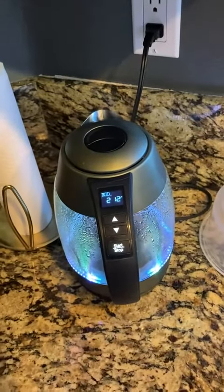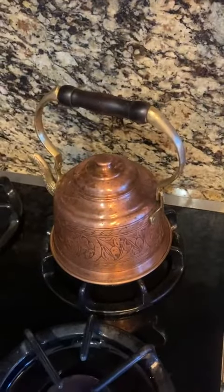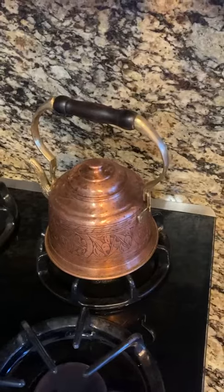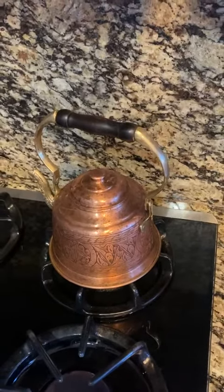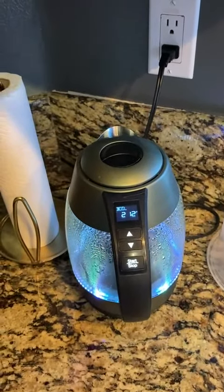All you do is hit start. It beeps when it's done. It'll even keep the water warm for you — because I'll be honest, I've boiled water in the copper kettle and forgot about it, and it turned all kinds of different shades and I had to polish it back out. That's my fault for being forgetful, but with the electric one it's a little more set it and forget it.